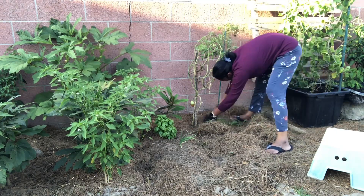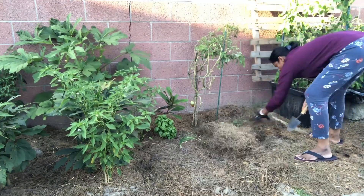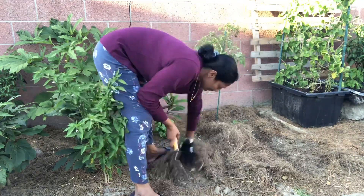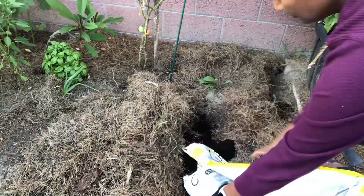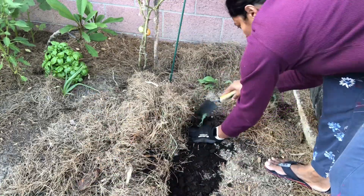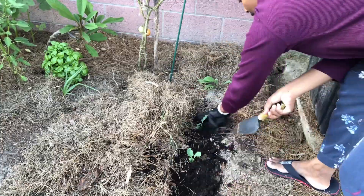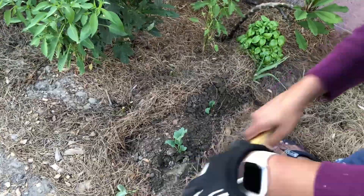Then we will add some cauliflower and onions here. We will scoop a little bit of compost. We will also remove the compost from the bed, from the bag, and from the top. We will make it to the top, so we will add the compost here.